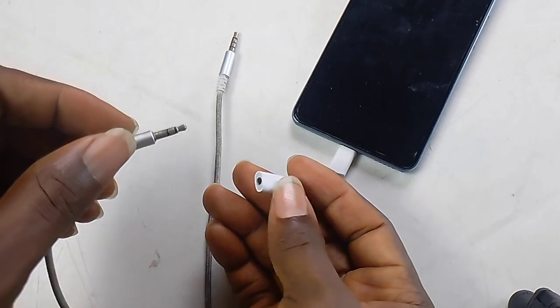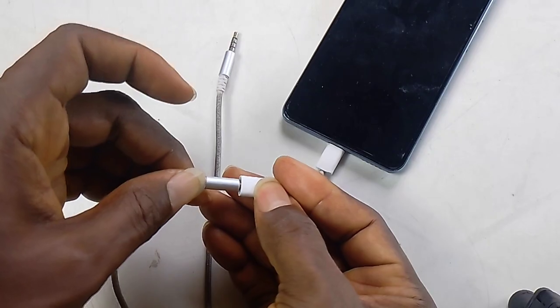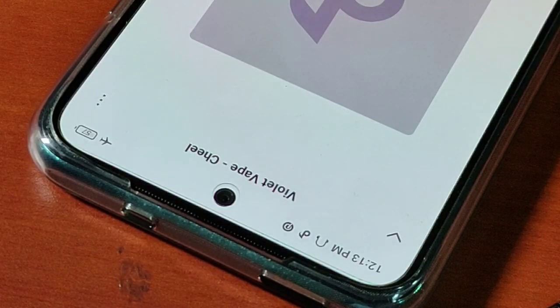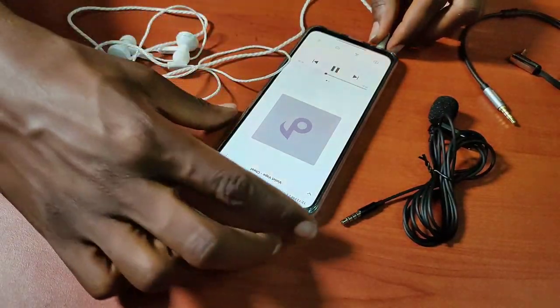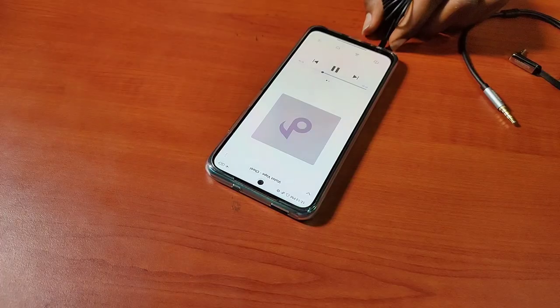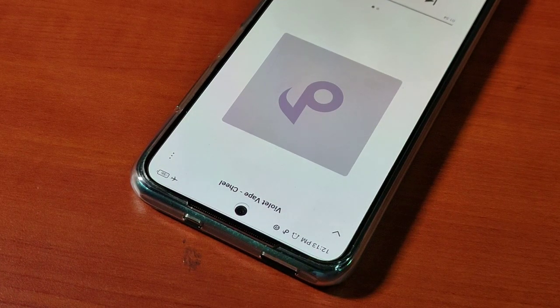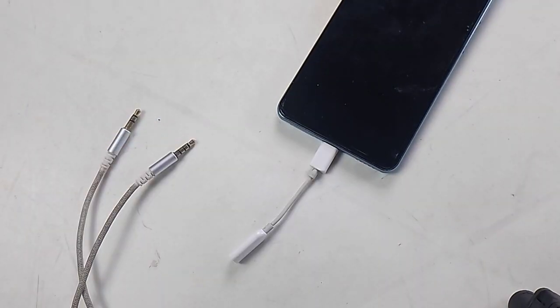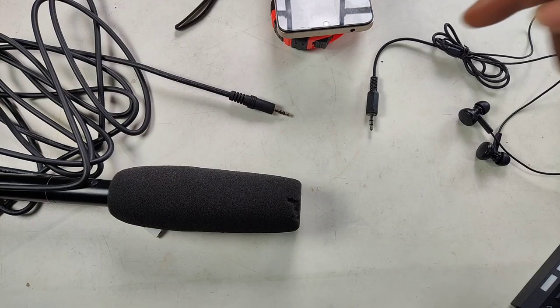If you plug in the TRS, your phone will indicate a stereo earphone icon at the top of the phone. If you plug in TRRS, your phone will indicate a stereo earphone plus mic icon at the top. If you don't see the added mic icon, know that the external microphone won't work.